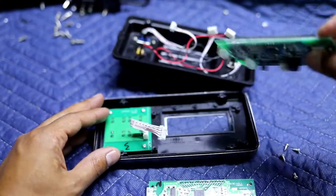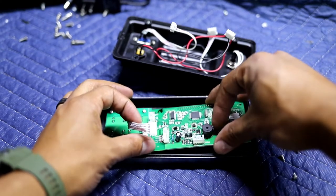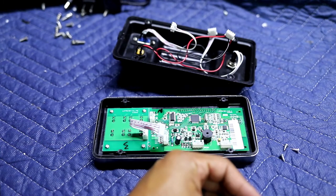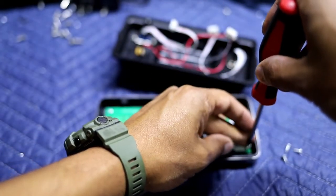Once you've got the board out, you can just put that to the side. Then you're going to take your new board, go ahead and place it inside. What I'd recommend doing is securing it with two screws first so it doesn't move around.